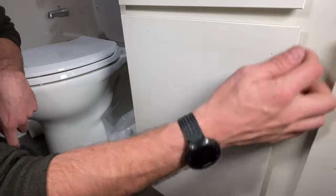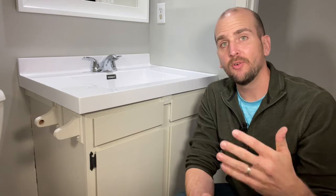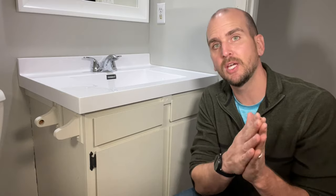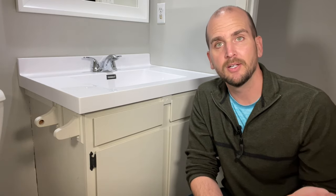With everything secured, you can test out the door. Seems like everything lines up — there are no gaps, so everything looks good. Hopefully that gives you an idea on how to swap out those hinges. There are a lot of different varieties and types, so take your time selecting so you can make it a one-trip project instead of two or three trips. If you have any questions, jump down in the comments — I'm always in there and happy to help out. Don't forget to subscribe to our channel, as we have weekly videos coming out to help you with repairs and improvements around the house. Take care.